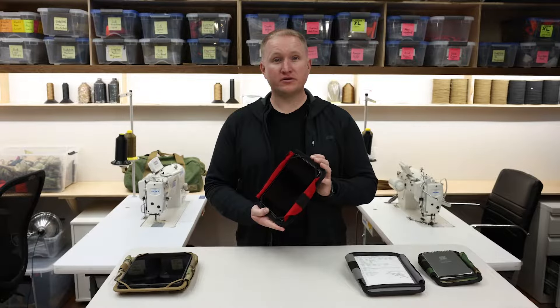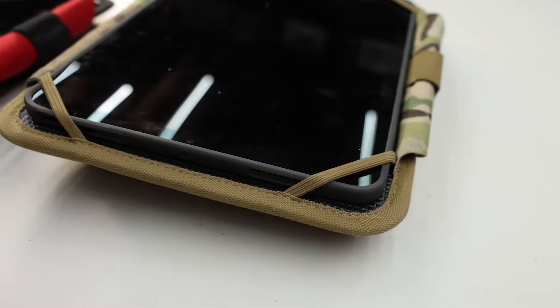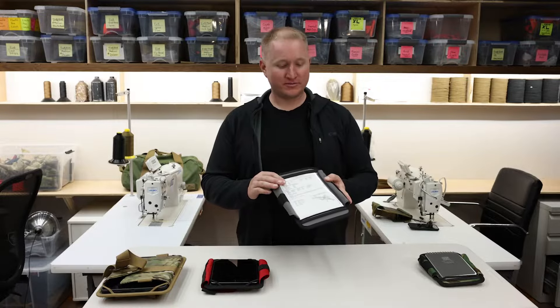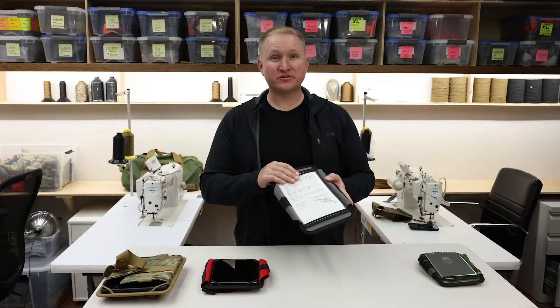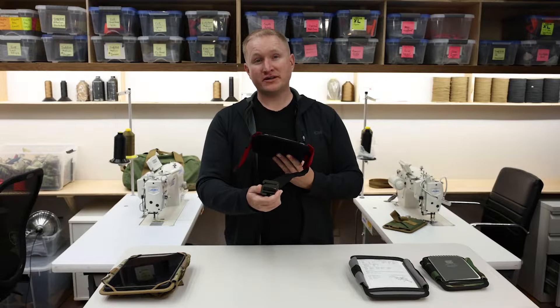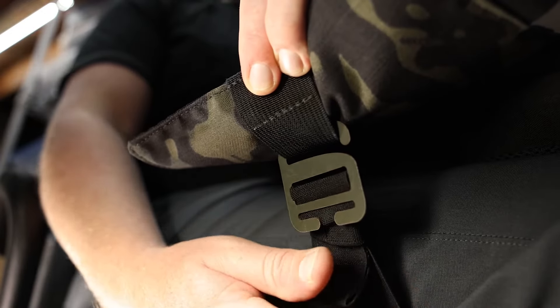Our tech kneeboards securely hold your tablet with a non-slip surface and corner retention straps. Our classic aviation kneeboard comes with an abrasion resistant polycarbonate surface. You can insert your checklists or templates. When you're ready to fly, use the g-hook and the elastic strap and attach it to the opposite pocket.